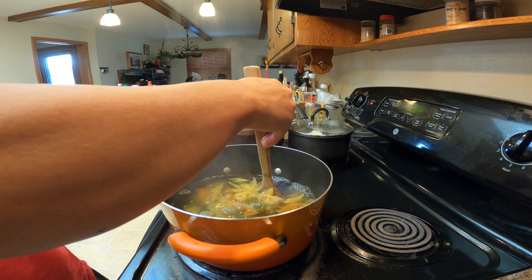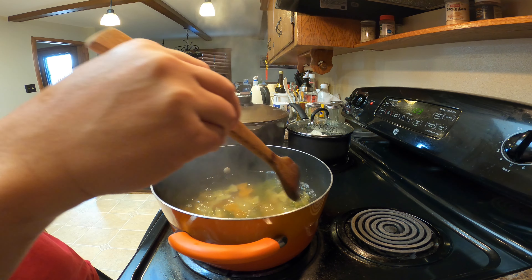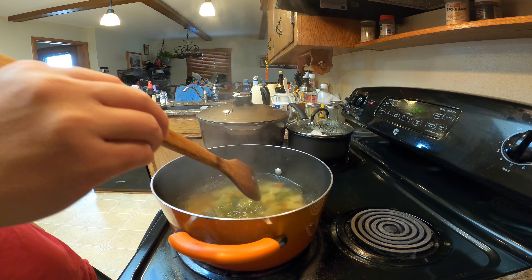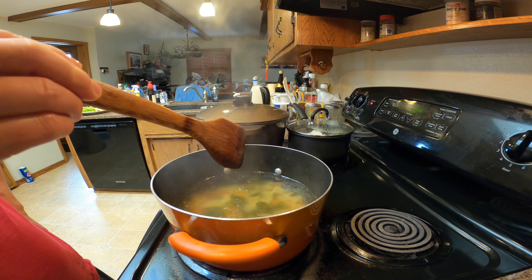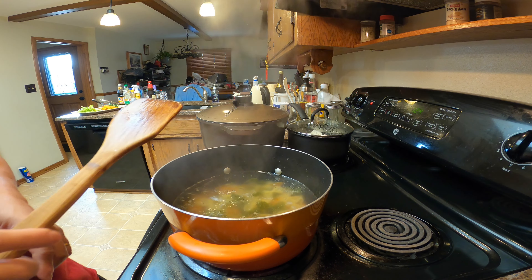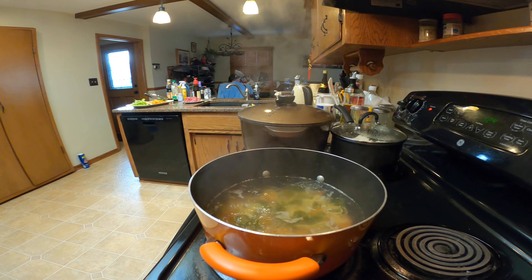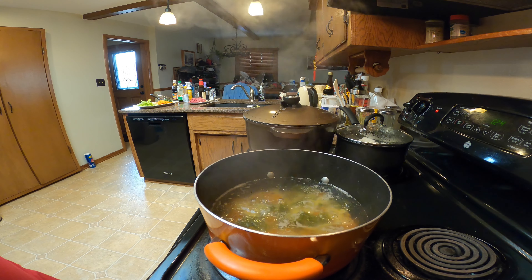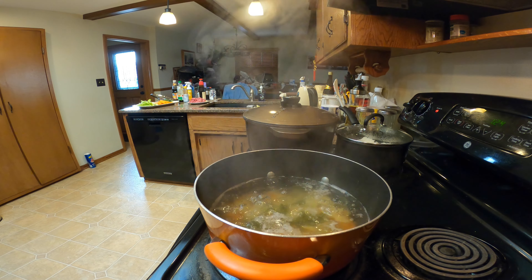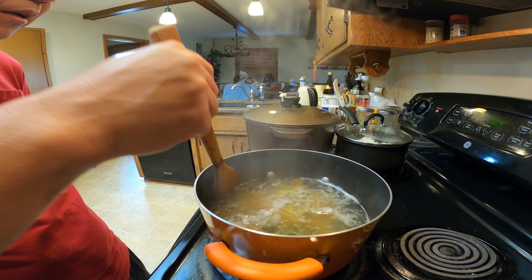Start stirring it a little bit so it won't stick. The oil in the water helps prevent the pasta from sticking together. Stir it again after another 30 seconds or so. We're going to cook it just al dente — not completely cooked through. Usually it takes about six minutes to cook pasta. Occasionally give it a stir so it won't stick.